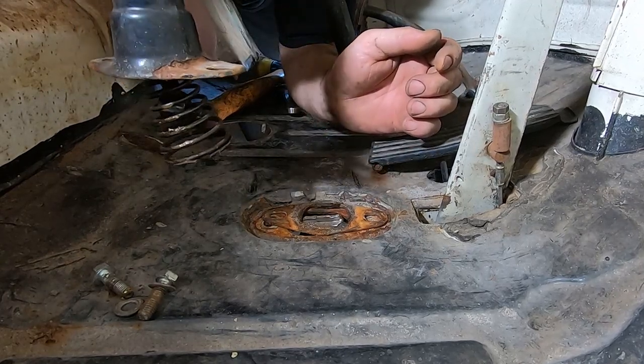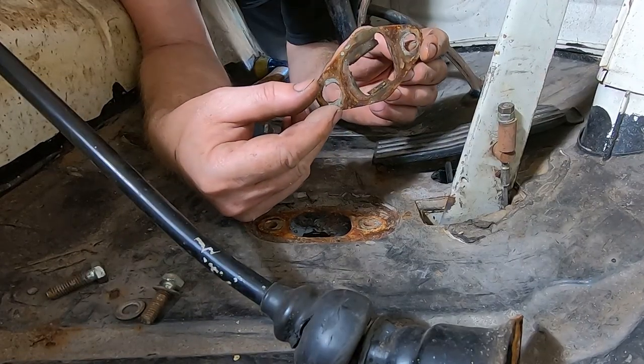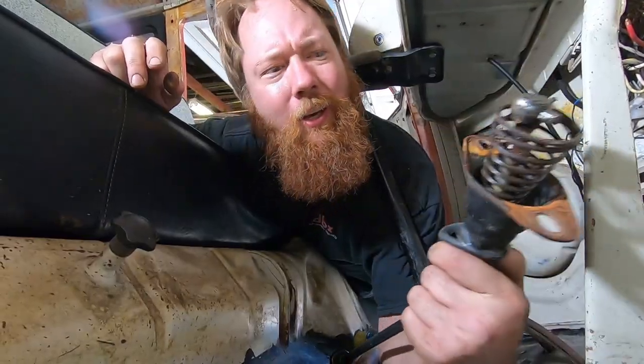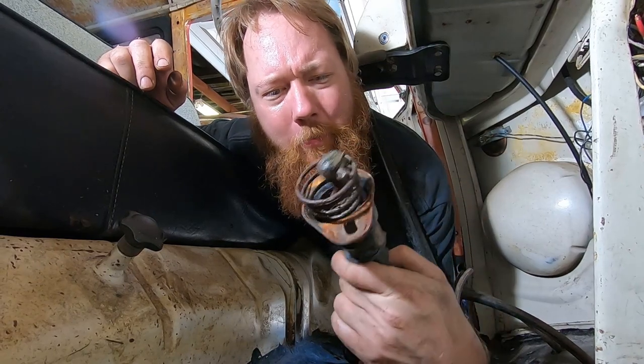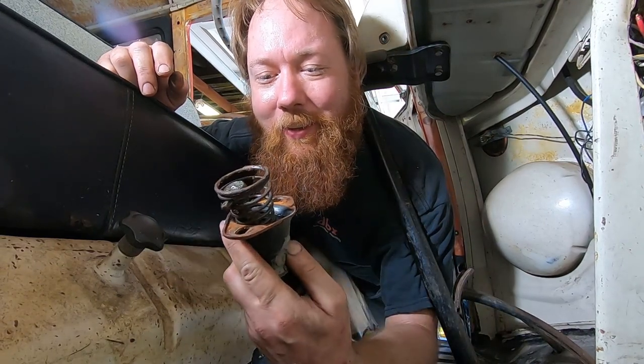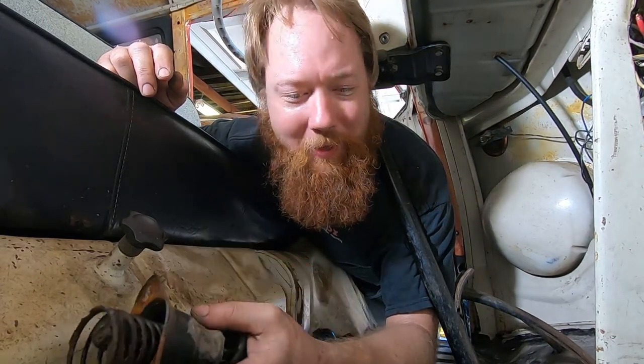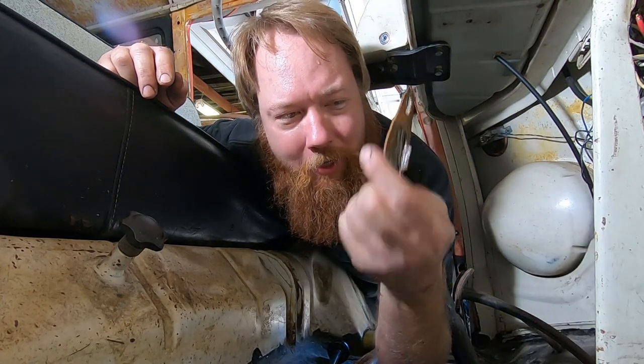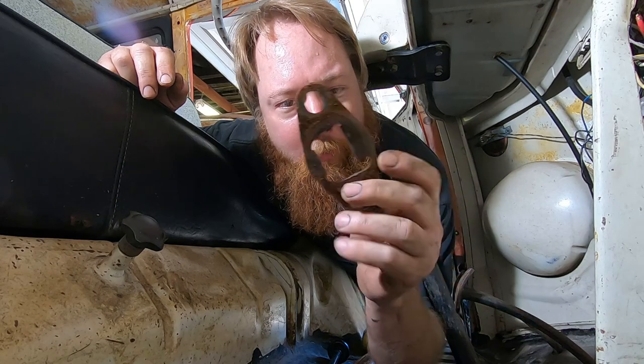Oh, what a mess. When we put it all together, we'll try a new one of these. We'll clean these parts up. What a mess. I've got a new one of these, so we'll try a new one. This one's a little bit boogered.